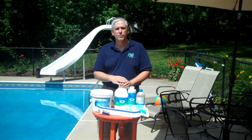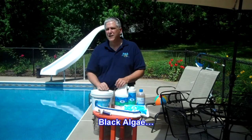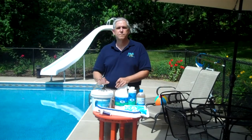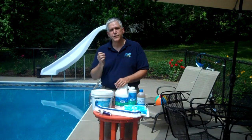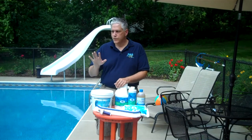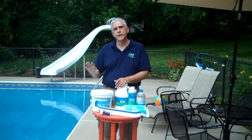The second major form of algae that we typically deal with and see is called black algae. Black algae is, in my opinion, the second most misdiagnosed form of algae out there. People say that they have black algae, and black algae has certain special characteristics. In the first place, black algae is typically seen in areas where there is no sunlight on the pool — in other words, it will be in a shady area, in areas that do not get a lot of activity.